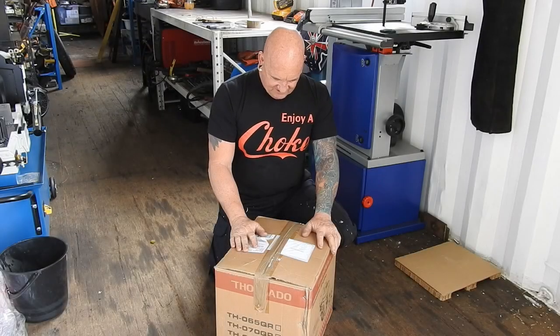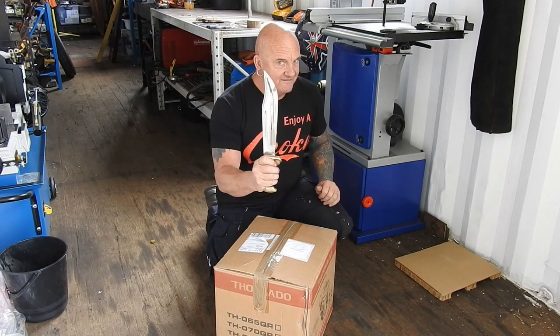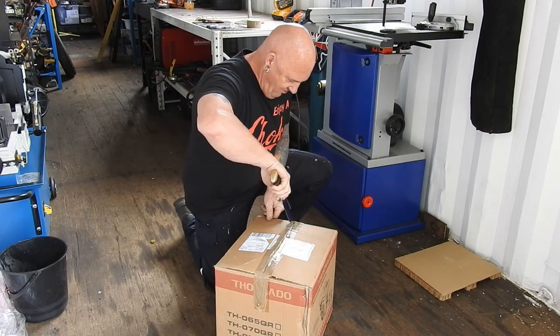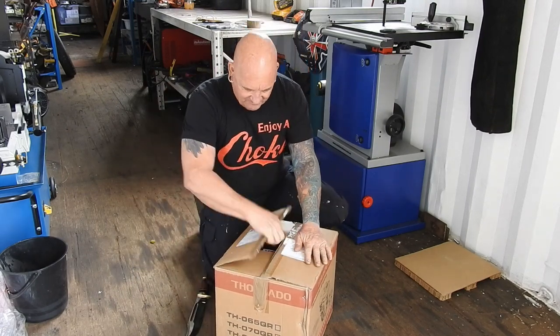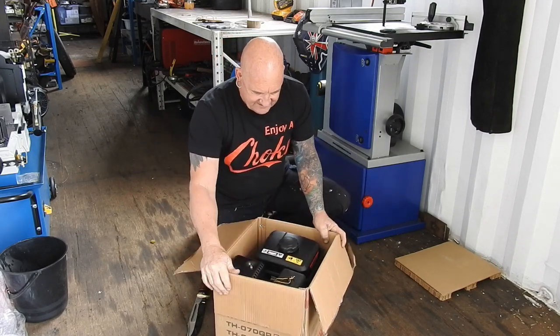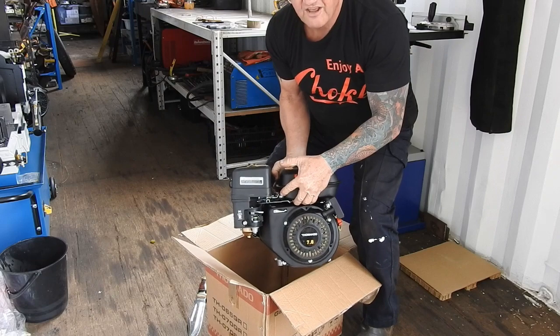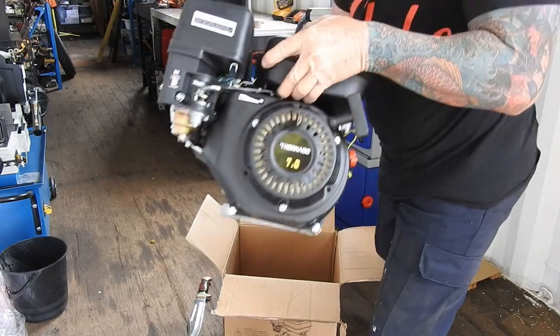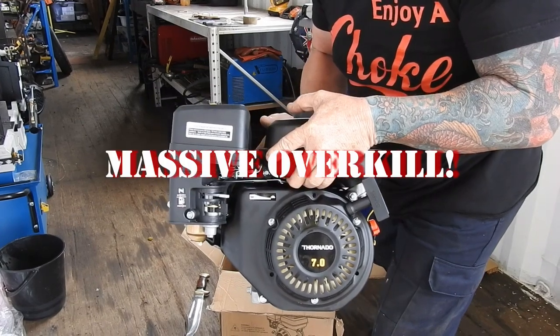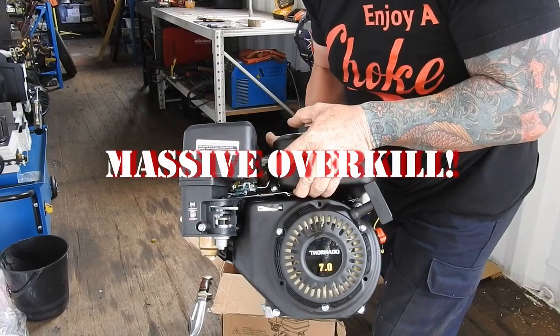Well look what the postie just dropped off — a motor for the power hammer. We need the right implement to open it — a knife. One stroke. Look at this — a petrol engine. Seven horsepower. That means a lot of bang.